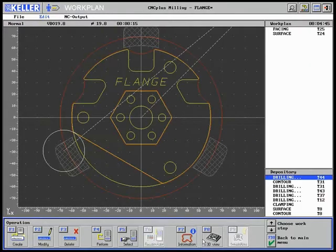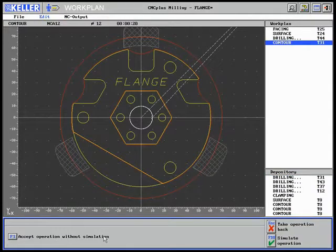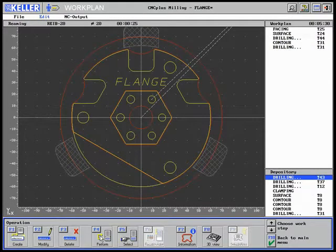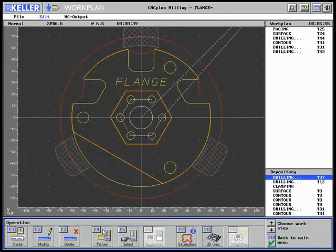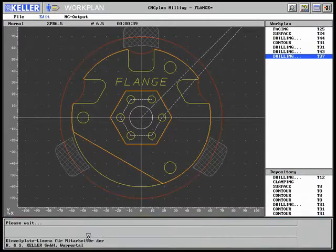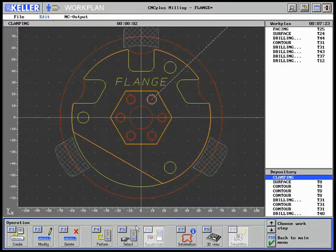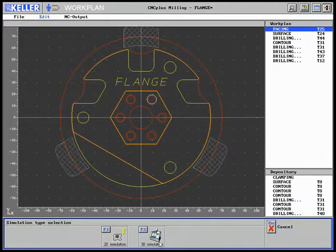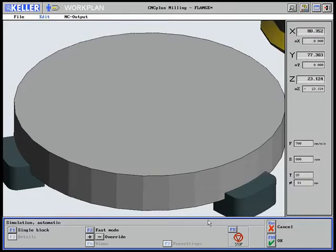Drilling of the centric borehole — the following five work steps are taken over without simulation: beveling, centering, reaming, drilling, and thread tapping. All work steps can be simulated when the information is switched off. This is the 3D simulation of the work steps.